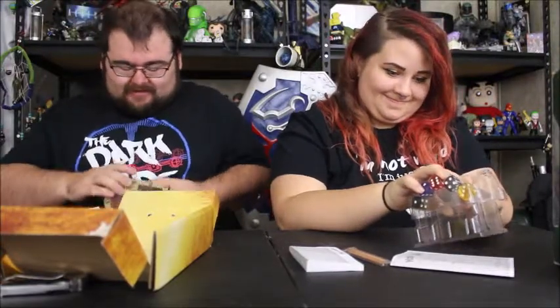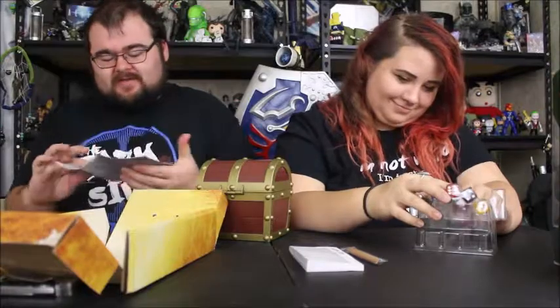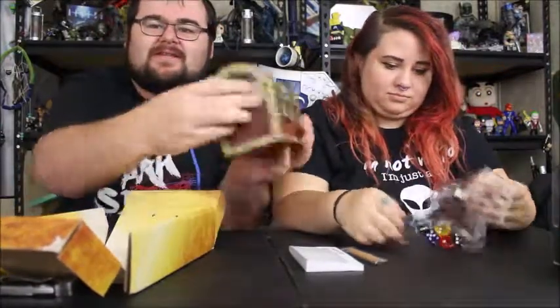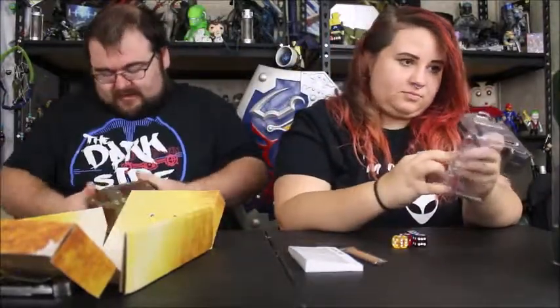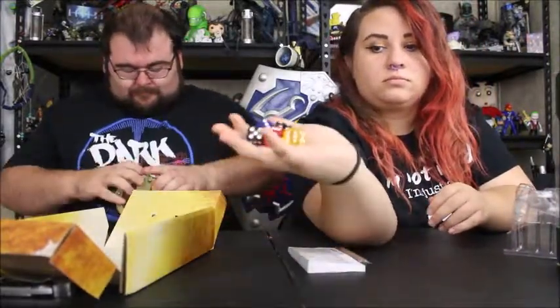They make this difficult to open. Anyway, these are just the basic instructions for the game. This is the dice box here and the latch seems to have gotten stuck. Oh wow, you broke it! It shouldn't have broken that easy — maybe I'm not doing something right. There, I got it!